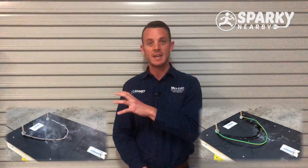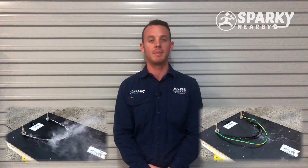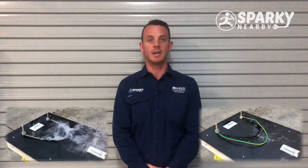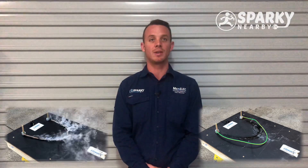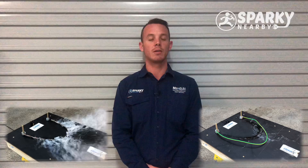Now, you can already see on the right down here, we've got some pretty serious problems with that old cotton insulated cable. It's starting to smoke, it's starting to get pretty hot. But let's have a look a little bit closer at just how bad it's going to get.